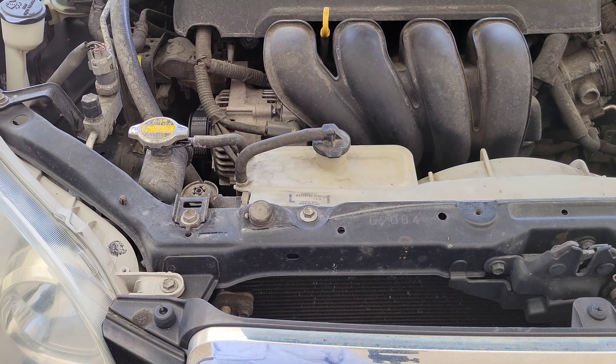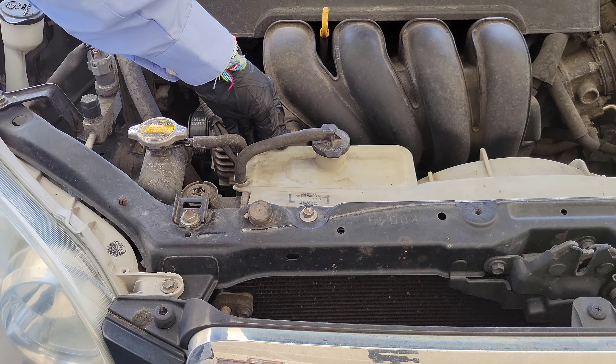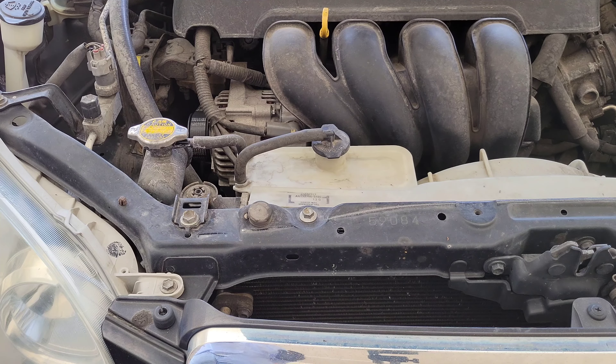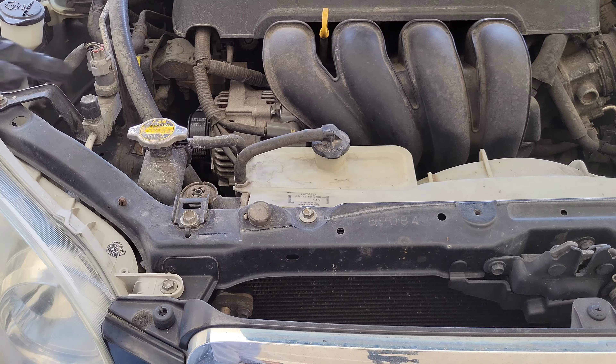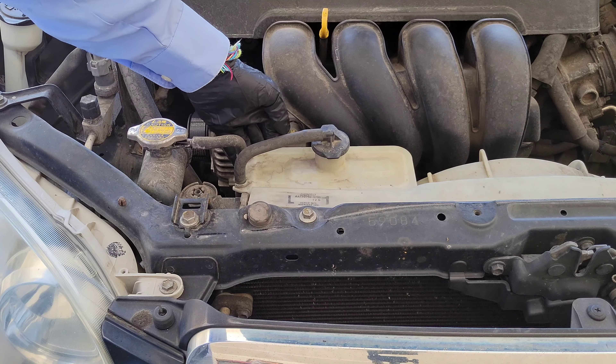This is the overflow tank for the engine coolant, and on the back side of the overflow tank is where we can check the level. But before you do anything with the engine coolant, you want to make sure that your vehicle is all the way cooled down. You do not want to open these caps while your vehicle is hot, because it will explode all over the place and is incredibly dangerous.